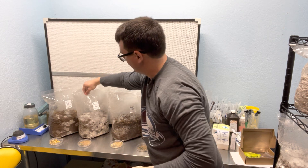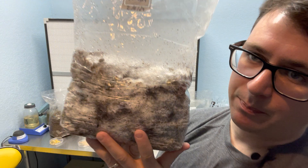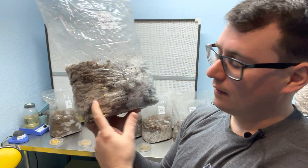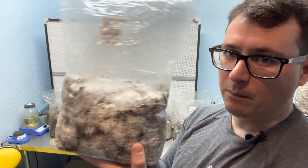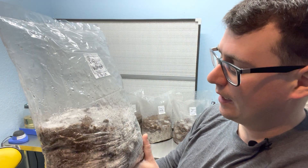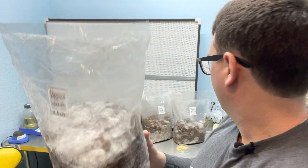Now we'll go on to wheat berries. This one is also outperforming the rest — I would say possibly tied with rye. Wheat berries, which seem to hydrate the best, are actually colonizing really nicely. I'm super excited to see the mushrooms that come out of the wheat. I'm still tossing a coin between wheat and rye; perhaps a blend of those grains would be really nice.